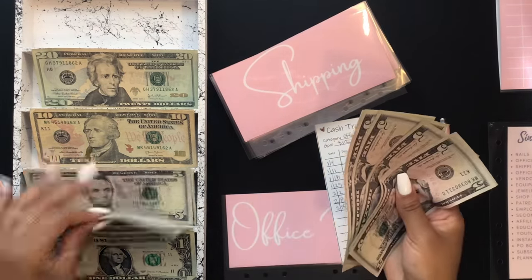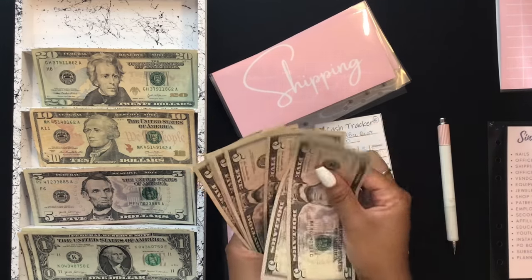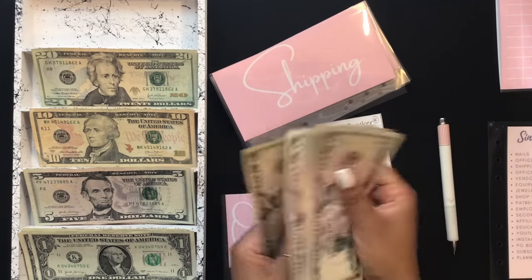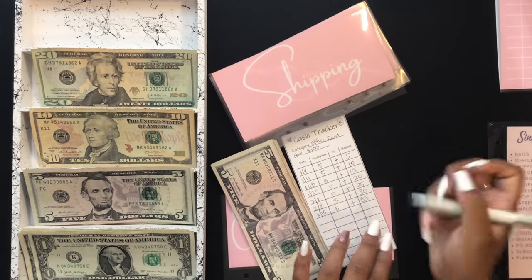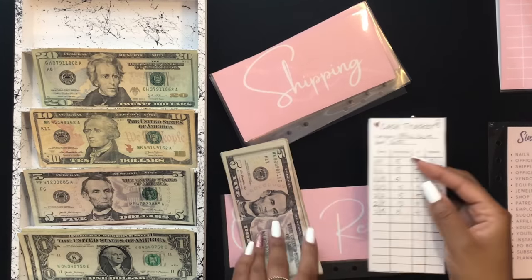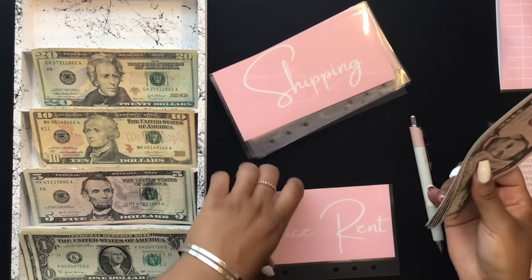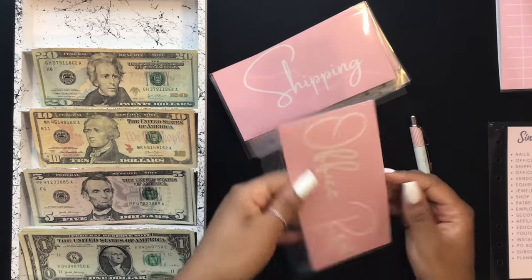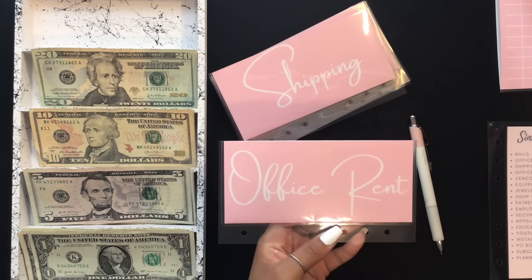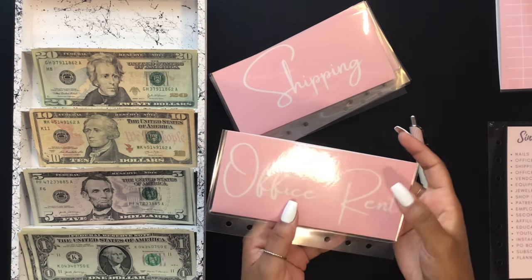Office rent is going to get $5 — that brings it to $35. If you're keeping up with this series you already know, but just in case you're new: my office is currently at my parents' house. They are empty nesters, so I rent out one of their rooms.